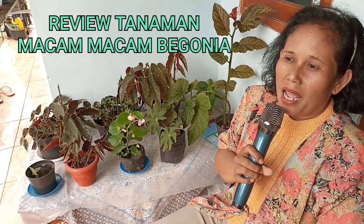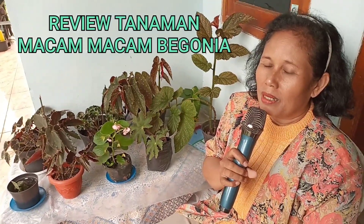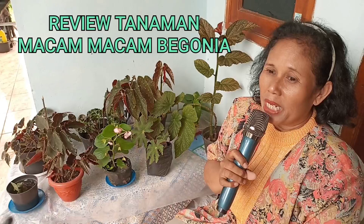Selamat sore, selamat bertemu kembali dengan Elmart dari kota Sukabumi. Kembali kami bertemu dengan sahabat-sahabat pecinta bunga di manapun kalian berada. Semoga semuanya sehat-sehat, tidak ada kekurangan apapun. Kami di sini, saya Eli akan mereview tanaman-tanaman yang ada di sekitar rumah.